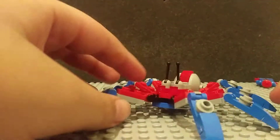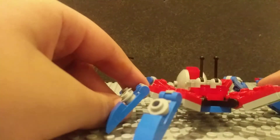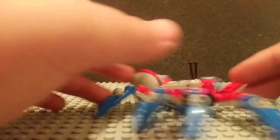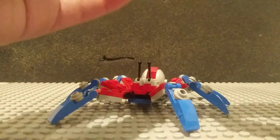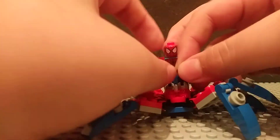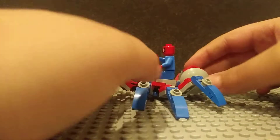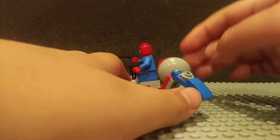Next up we have the mini Spider-Crawler, which is the build. This is a really weird build, but it's a good weird — in my opinion a good, stupid build, and it's only $4, so it doesn't feel like much of a waste, to be honest. It looks pretty good. You got a seating area for Spider-Man right there, with two of these pieces. You got what I'm guessing are the eyes right there. Then here on the back you got that spider tail, which moves up and down, which is really fun.